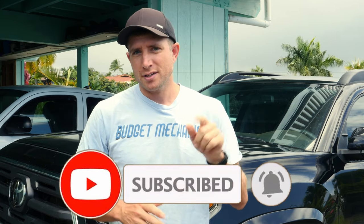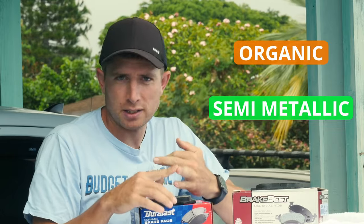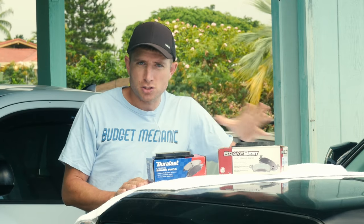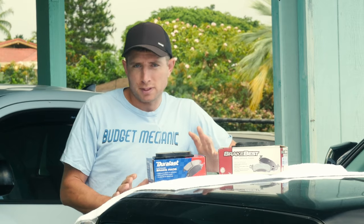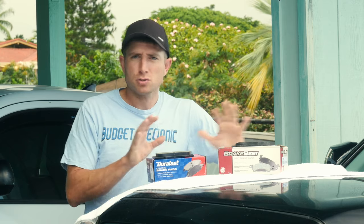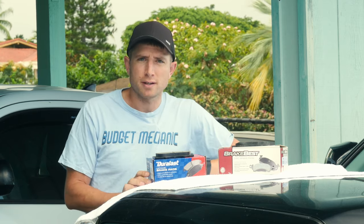The three most common brake pad material types are organic, semi-metallic, and ceramic. There are other types besides these three, but they're mainly for specialty applications, so unless you're racing or driving big trucks, these three categories are going to be what you're looking at.